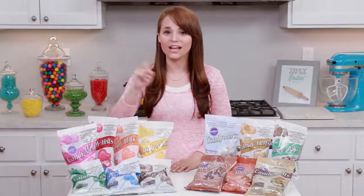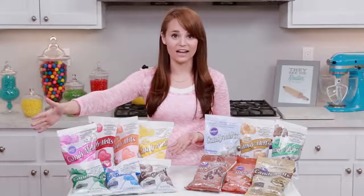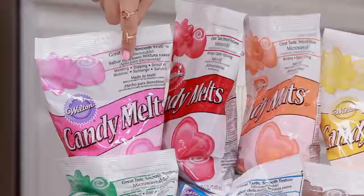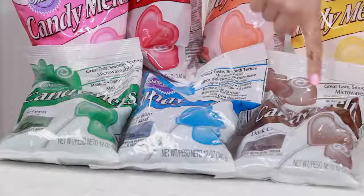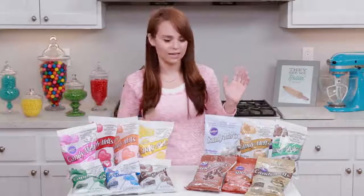The first thing you should know is that candy melts come in a ton of different colors — way more colors than I have here, these are just the ones I had handy. For example, we've got pink, red, orange, yellow, green, blue, brown, and I have some white, but I don't know where I put them right now.